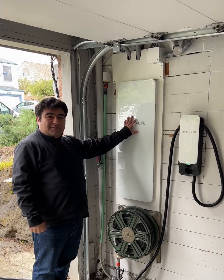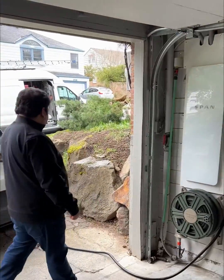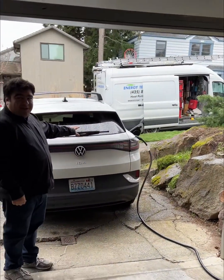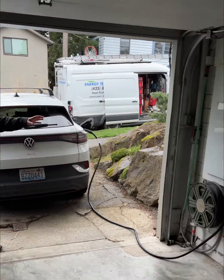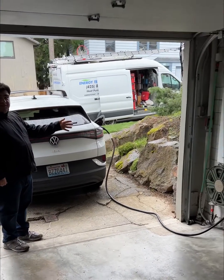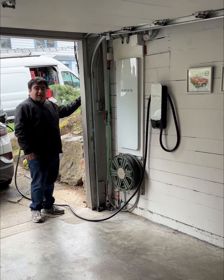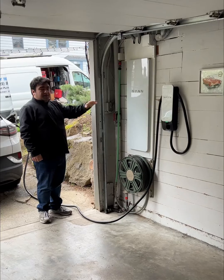We're in Seattle where we installed a span panel and a span drive and we're testing it right now. It's hooked up to our electric sales car, and the benefit of installing this in this particular application is the homeowner had an undersized service to add a car charger. The service here is 150 amps and it would not meet current code to put in the car charger.